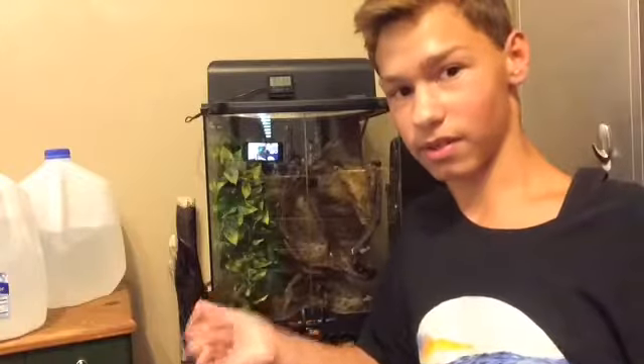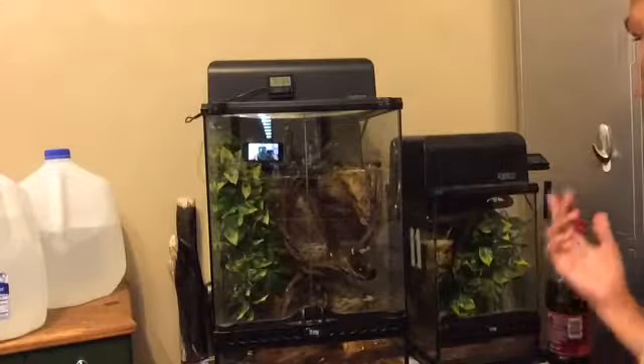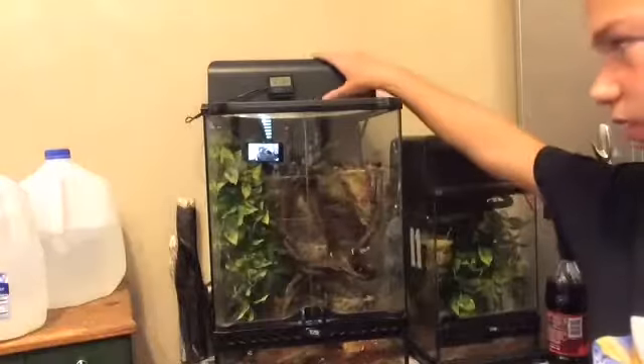These animals will bite you - Camo actually bit me twice. It doesn't matter what the temperament is because they can be kind of temperamental.